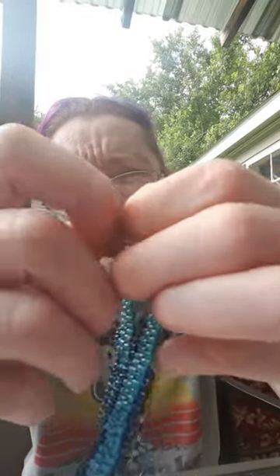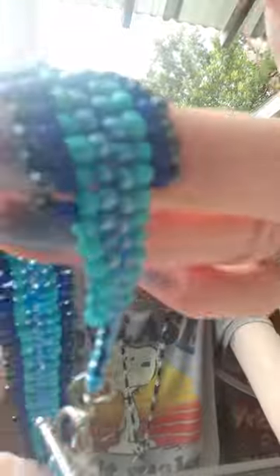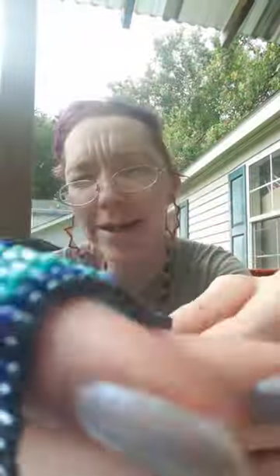The clasp is simple — just pull it through the loop, there we go, and you have an ankle bracelet, anklet, however you prefer to call it. This is just super fun and easy, and that's the new item for my shop.